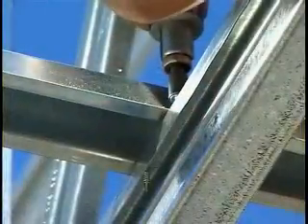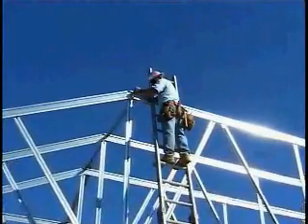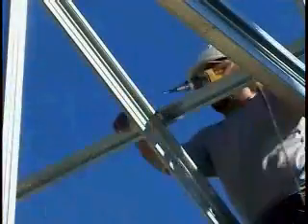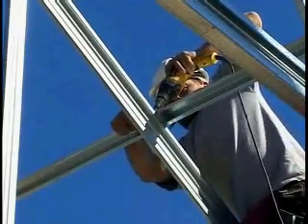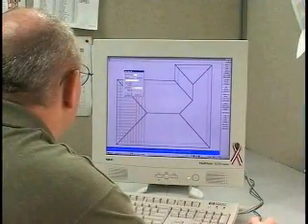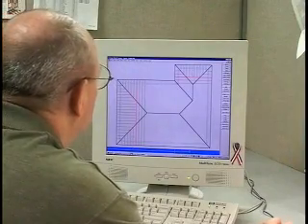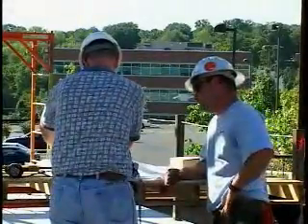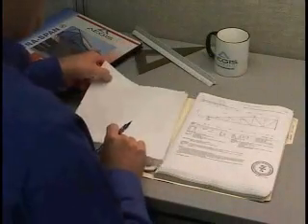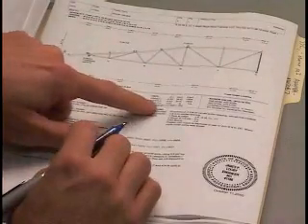Although the project engineer or engineer of record is typically responsible for designing the permanent truss bracing, there are times when the truss provider might be called on to provide this critical service. Aegis Metal Framing is ready and able to design the permanent truss system bracing through our authorized UltraSpan fabricators. Either through the project engineer or a third-party provider such as Aegis, it is imperative that the permanent truss bracing be designed and certified to ensure proper functioning of the light gauge truss system.